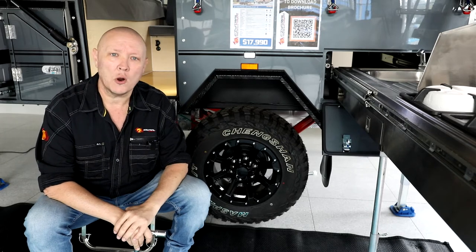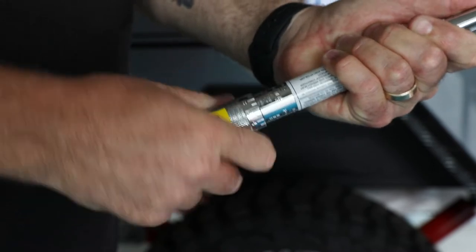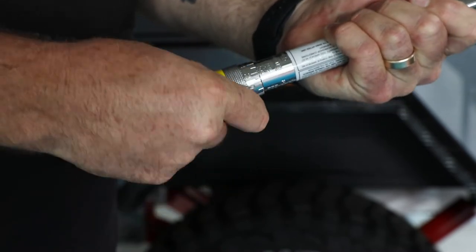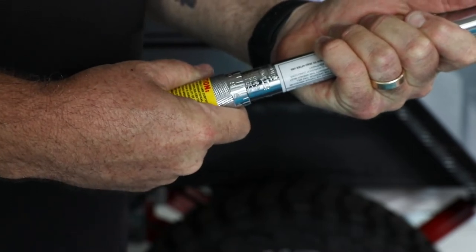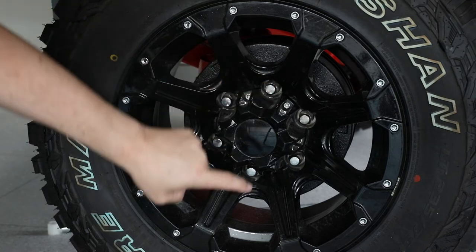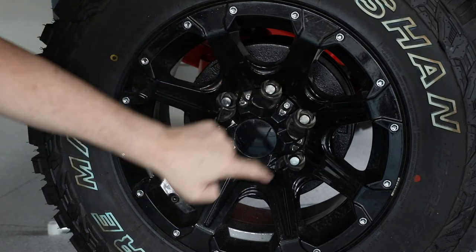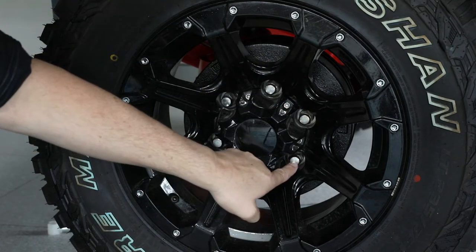There's a right way, and there's a wrong way. The tool for the job is a torque wrench, and you'll need to refer to your owner's handbook for the correct torque specs for your model. It's a good habit to check the nuts every day that you're away travelling. The best practice is to alternate in a star pattern when tightening the nuts, and of course listen for that tell-tale click when the right amount of torque has been applied.